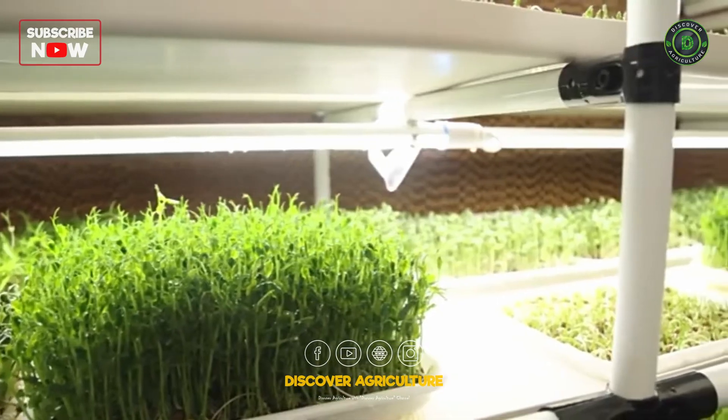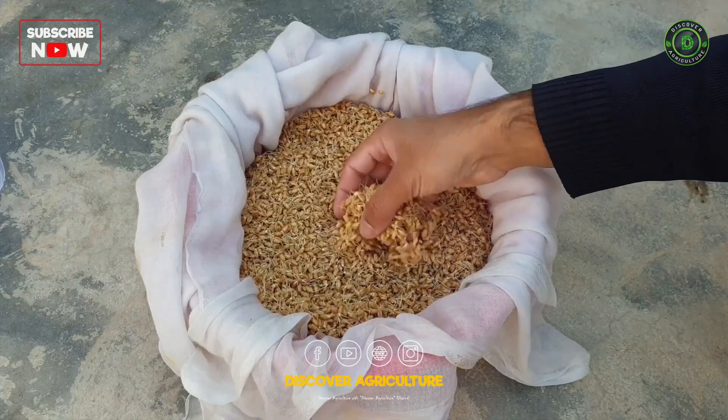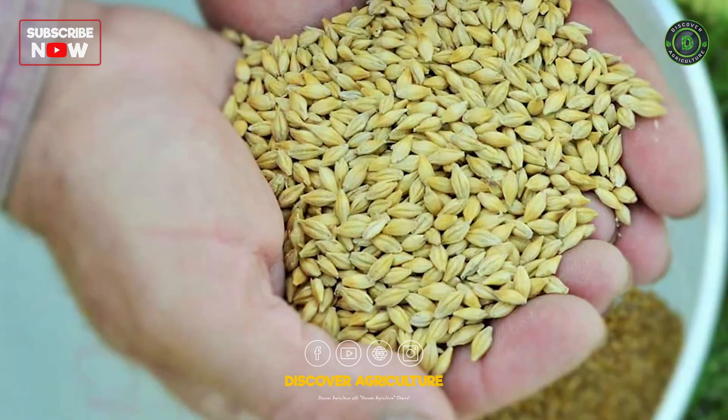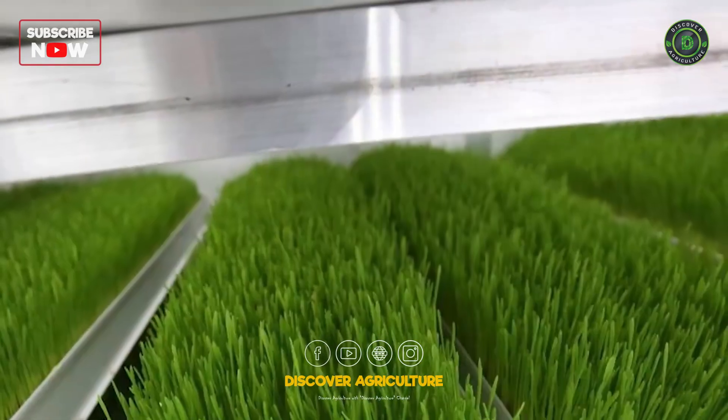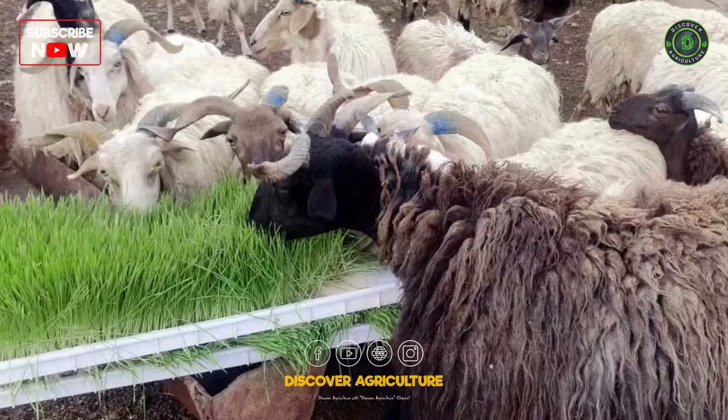Hydroponic fodder is grown in a controlled environment, typically using trays or racks, and involves soaking, germinating, and growing seeds like barley, wheat, or oats. The process typically takes 7 to 10 days, from seed to ready-to-feed green fodder.